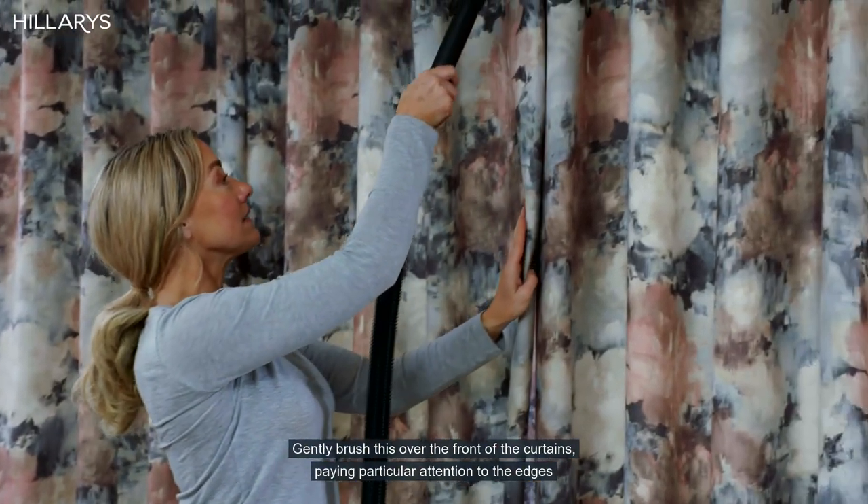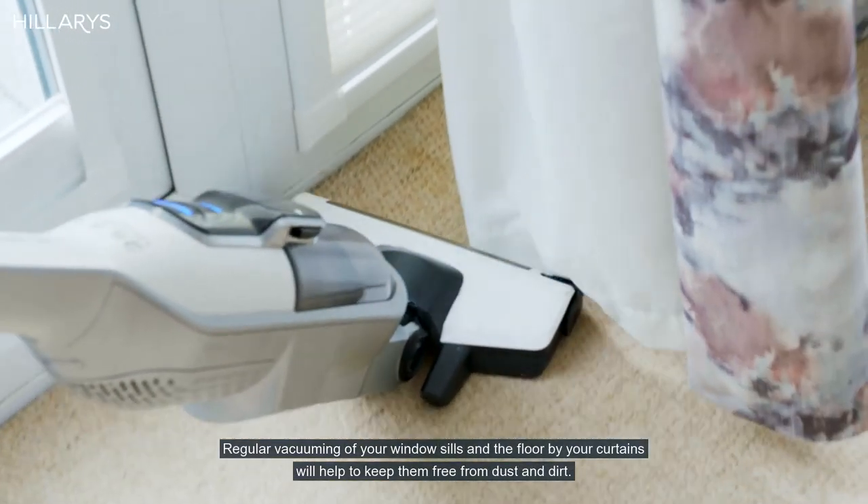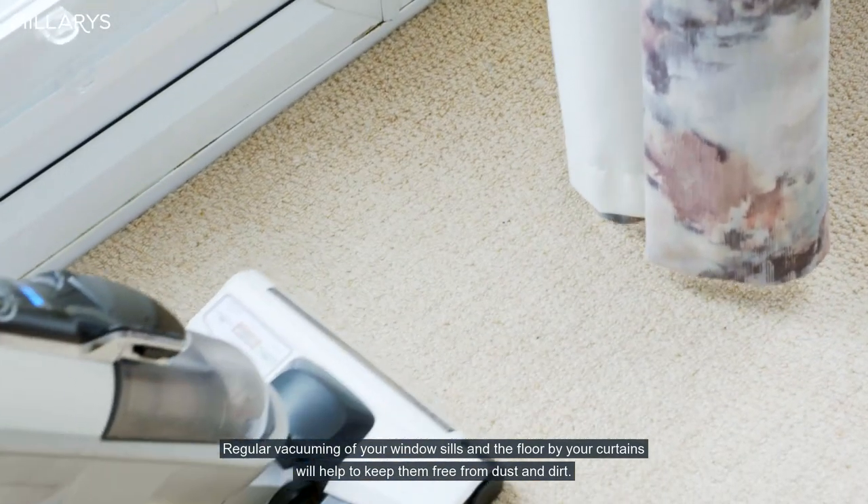Gently brush this over the front of the curtains, paying particular attention to the edges. Regular vacuuming of your windowsills and the floor by your curtains will help to keep them free from dust and dirt.